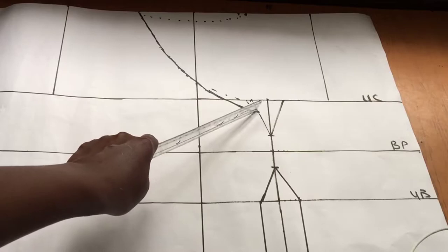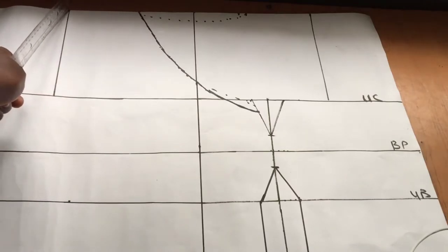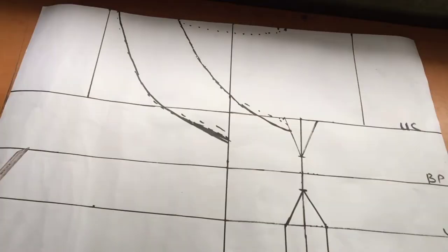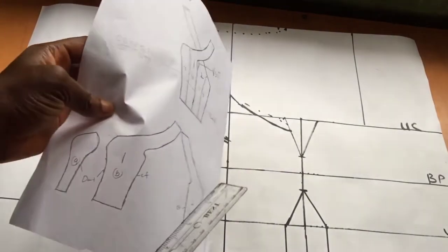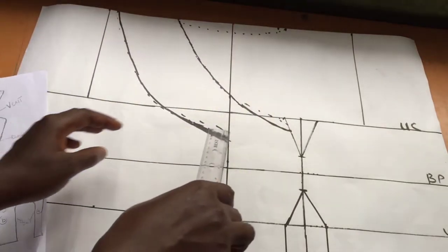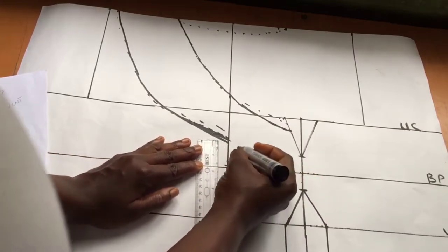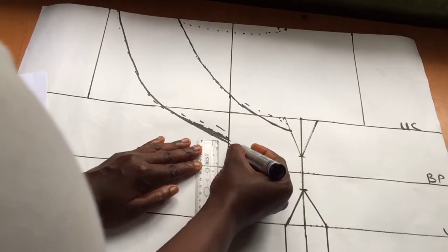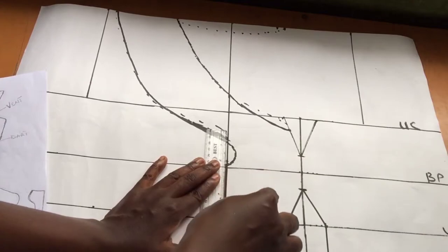I'll show you why that matters as we proceed. The next step is to determine how wide you want your shoulder to be — you can go as wide or as narrow as you want. I want mine to be three and a half inches, so I'll draw a line that is three and a half inches and connect it to that center front line. Then to create the vent or opening, I'll mark one and a half inches below that line and create a curve by going in then bringing it back out to the center front line. This vent ensures we can sew the dress without disrupting the flow of the shoulder.